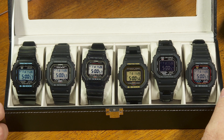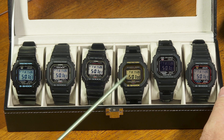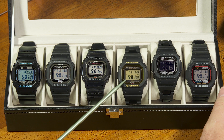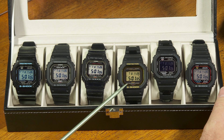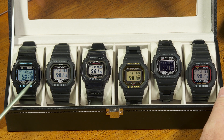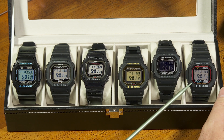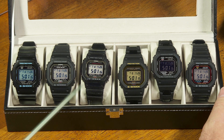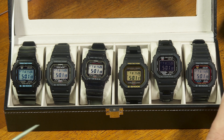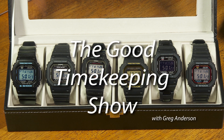I hope that made sense and was useful information. There's a little more than meets the eye when it comes to this G-Shock square with Bluetooth. I've really enjoyed this watch — I've had it for almost three months now. I like to wear them all, so I regret that I only have two wrists and can only wear two watches at a time, because I love to rotate through all of these. Thanks for watching the Good Timekeeping Show, and I'll be back again soon with yet another new episode.